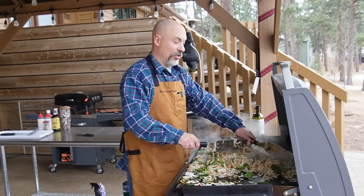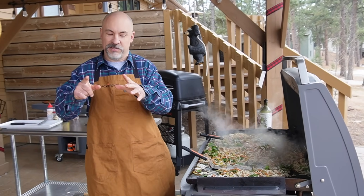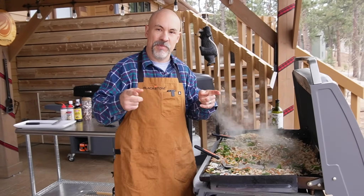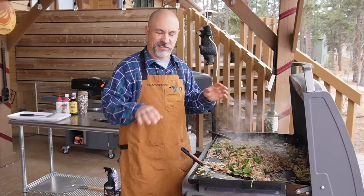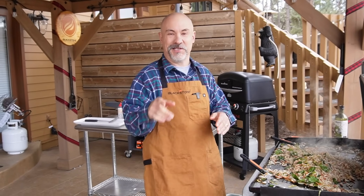Stir fry is always in action. One thing that drives me crazy is people who call stir fry 'hibachi.' Hibachi is actually a Japanese grill — a type of steel or metal grill used in Japanese cooking. A lot of people will mistakenly call stir fry hibachi: 'Hey, I ate hibachi tonight,' or 'My wife was hungry for hibachi so I made her hibachi.' No she didn't eat hibachi. Come on — it's stir fry.